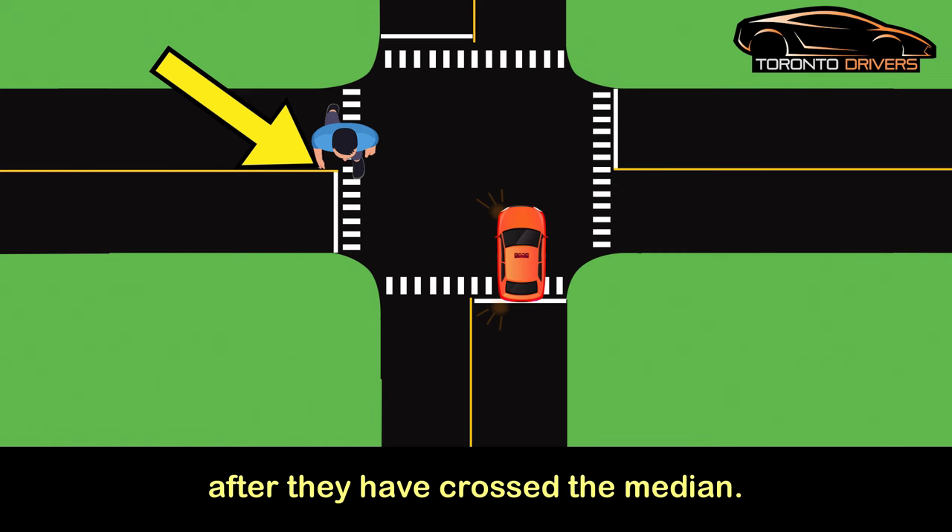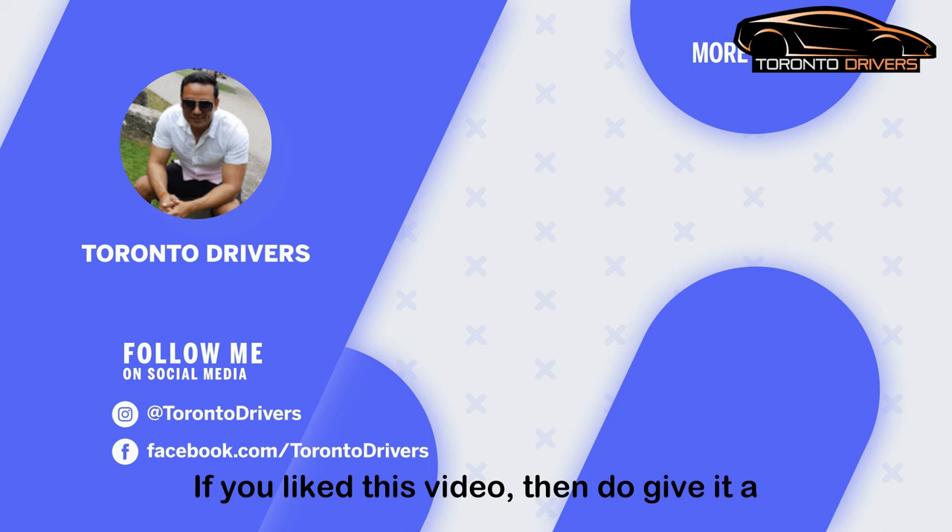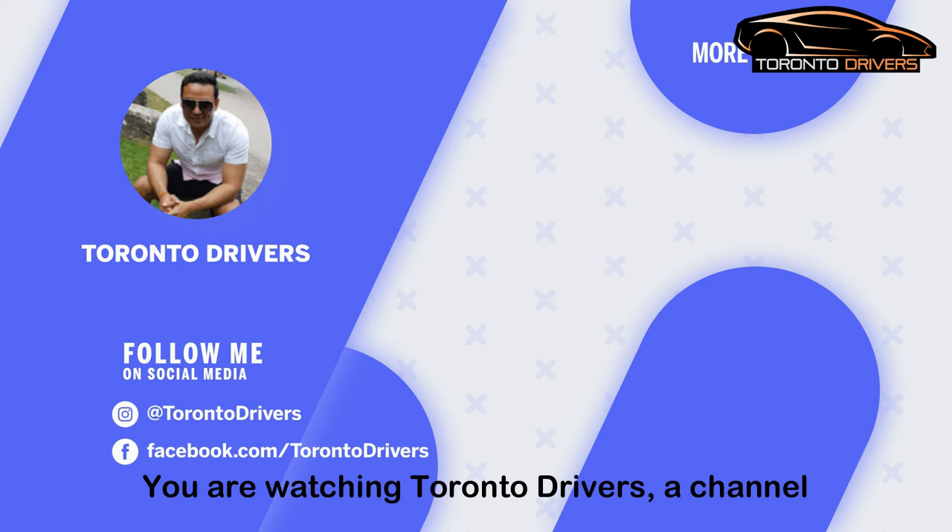That's that, my friend. If you like this video, give it a thumbs up and let me know what video you'd like me to make next. You are watching Toronto Drivers — a channel that's trying to create better drivers on the roads.